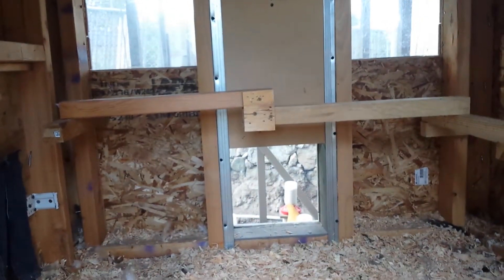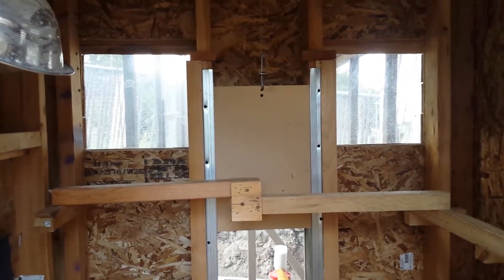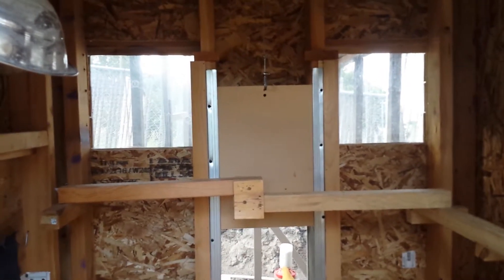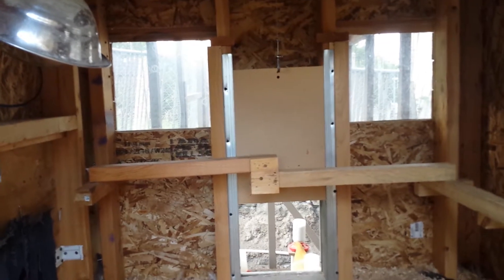I also did the same thing on my door, so this chicken door is connected to a pulley and you can just open and close it without having to go into the run. Happy, happy, happy chickens!